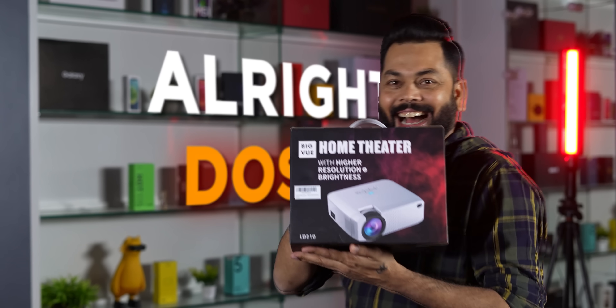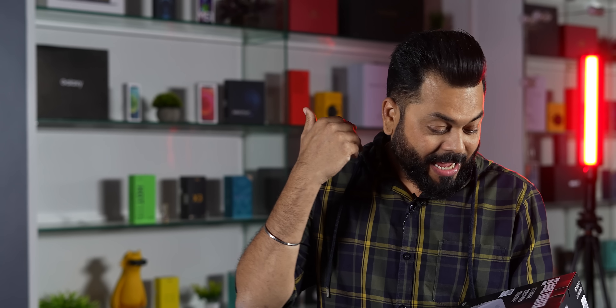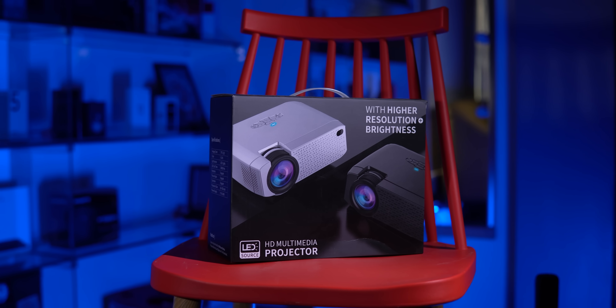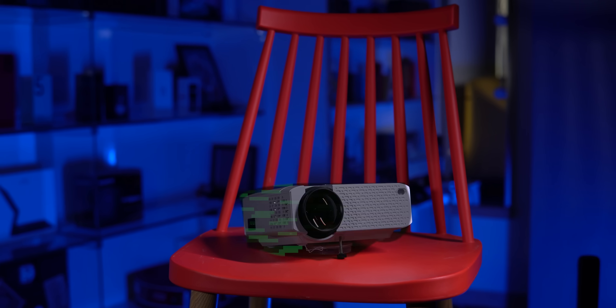Alright, so finally we have come from Amazon, as you have seen, a very cheapest projector by Kia. And we are going to try it out.